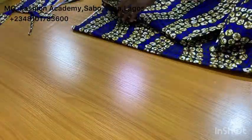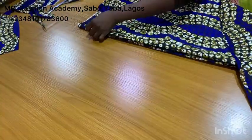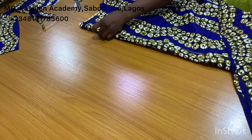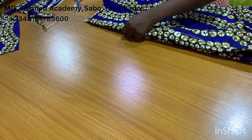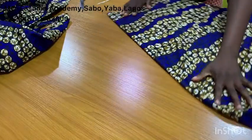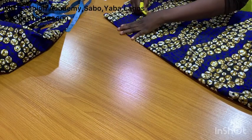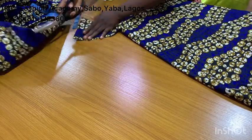The next thing you want to do is cut your facing for the back — the back is going to have a facing, and that's what I'm doing right now. I folded the remaining fabric, placed the back pattern on it, and cut the neckline. The length of this facing is going to be four inches — you can work with two inches or three inches, depending on what you want. Now the facing is ready.